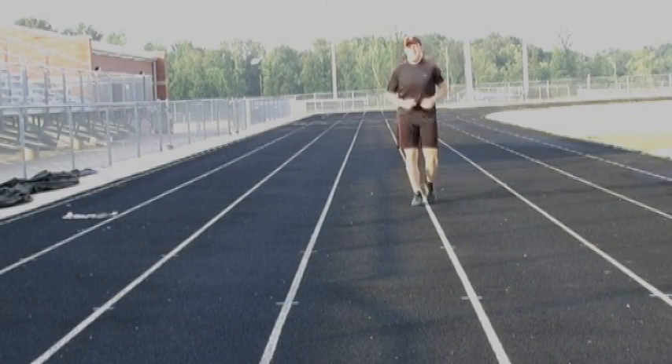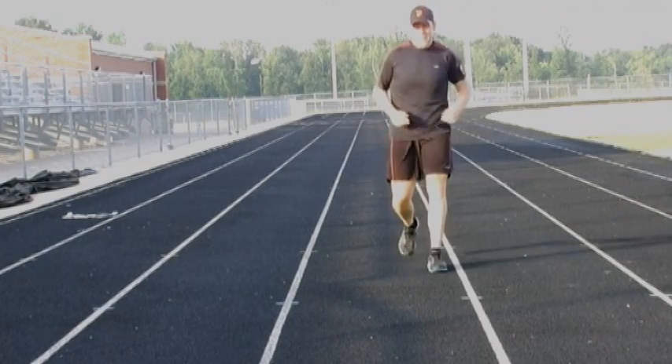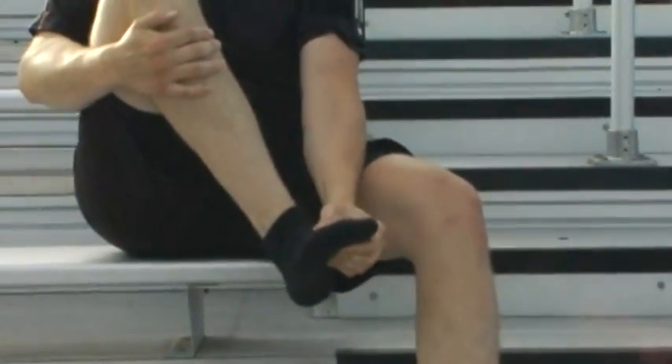So you suffer from Tarsal Tunnel Syndrome and need a solution to the pain you experience daily. You wake with pain, walk with pain, and find your days different, harder than before. You need relief and want to know what to do next.